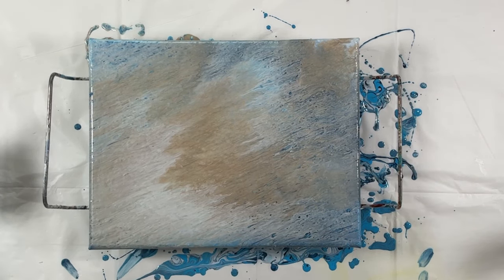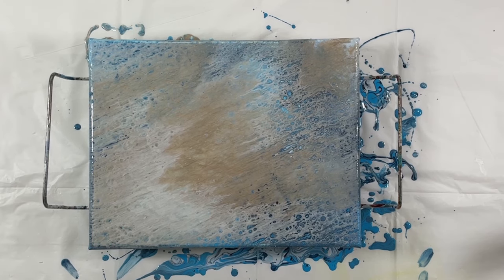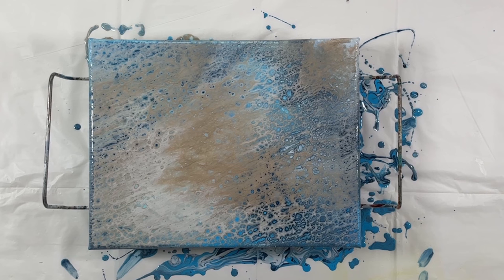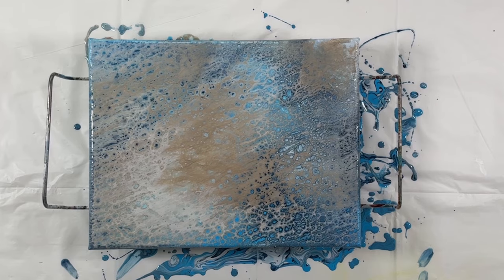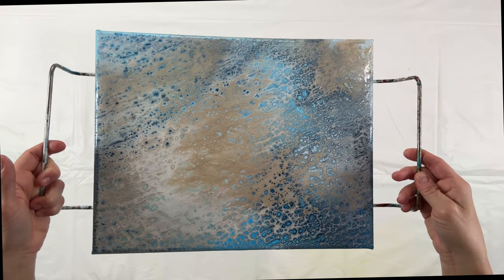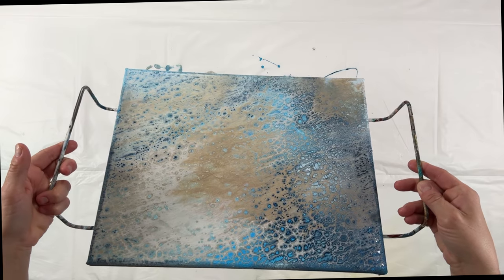You can see them starting to pop through a little bit, so I stopped tilting, set it down, and this is a time lapse. I waited about 30 to 45 minutes, and this is what ended up happening. I'm going to show you the wet results up close and then the dry results. Those are Hands-Off Handles — you can get those on Amazon — they attach to the underside of your canvas.